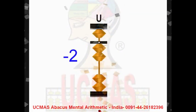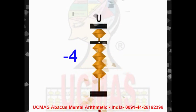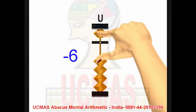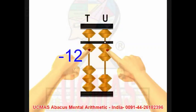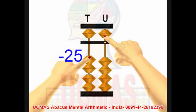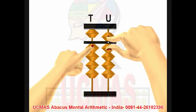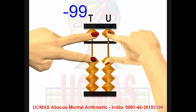Now subtraction. Minus 1, minus 2, minus 3, minus 4, minus 5, minus 6, minus 7, minus 8, minus 9, minus 11, minus 12, minus 25, minus 52, minus 99. Plus 49, minus 49, minus 49, minus 49. Plus 99, minus 99.